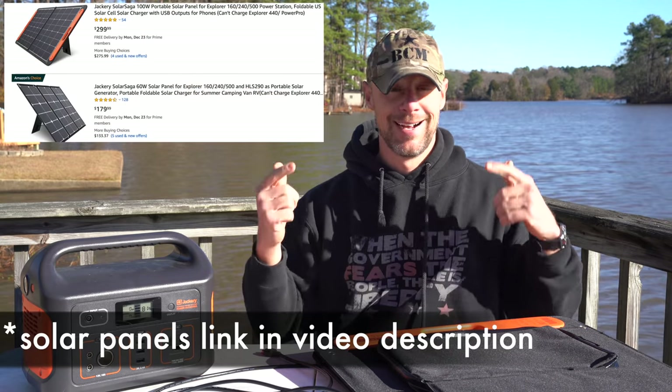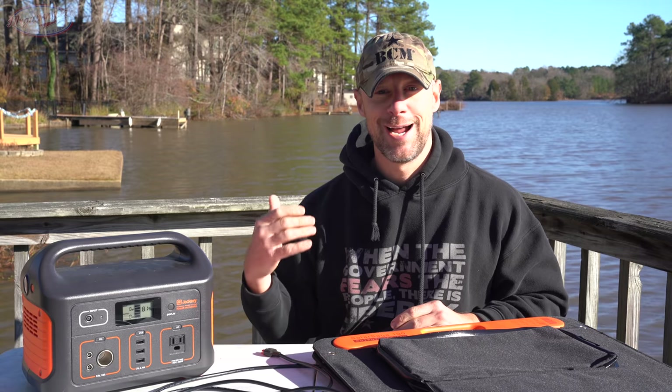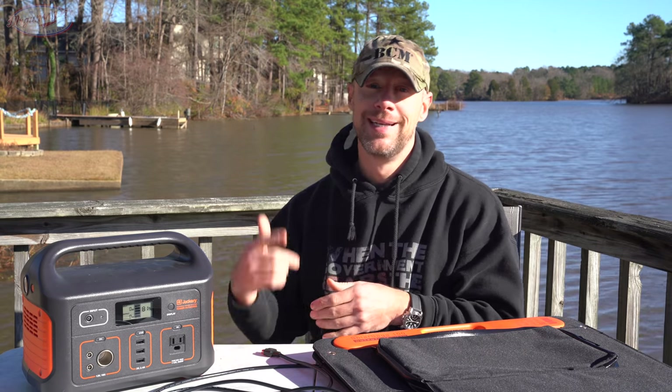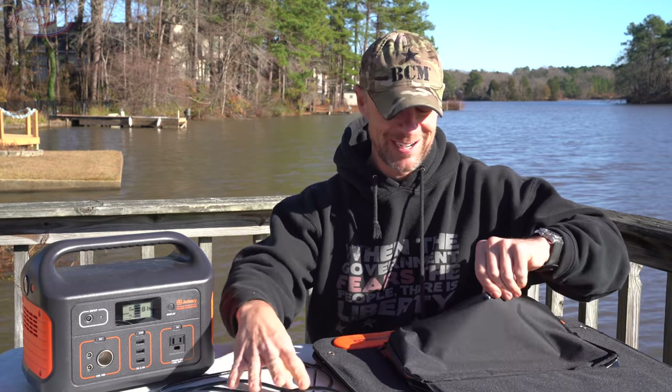These solar panels are available separately from the power bank. I should also point out that Jackery did send this to me. However, the reason I requested it is because I have their 240 and I love it — I've talked about it all the time. I wanted to step up to a little bit higher output so I could drink coffee on the range. Everybody has priorities.